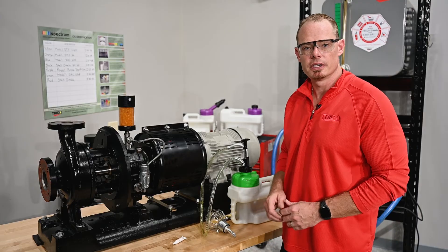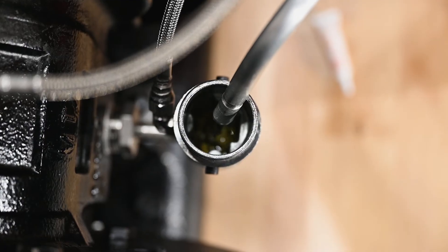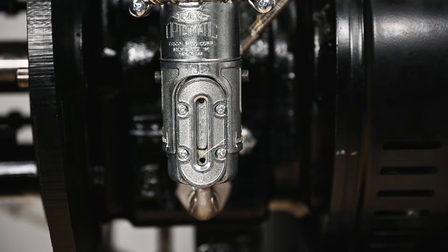Next we're going to start the initial fill of our bearing housing. We're going to use a Spectrum container to fill through the lower casting of the Optomatic until we begin to see pooling in the bottom of the lower casting.